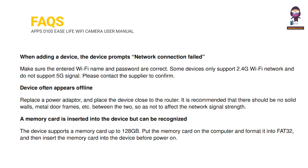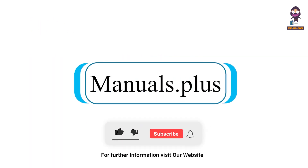FAQs. For more updates, subscribe to our channel.